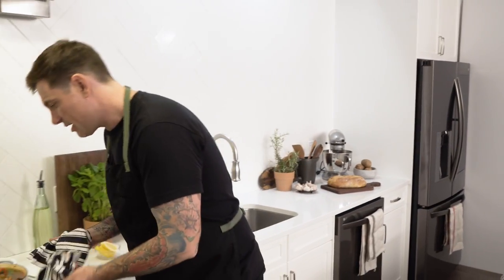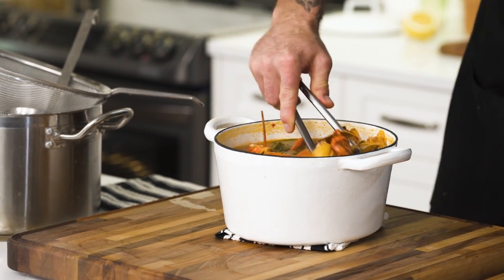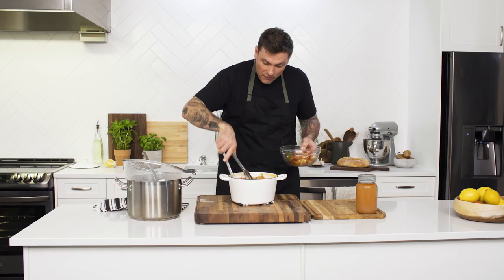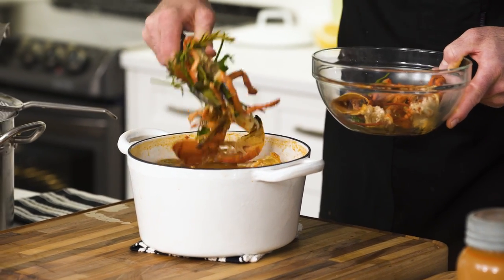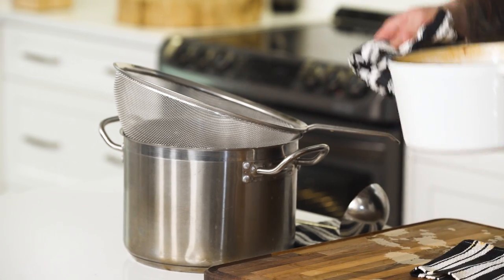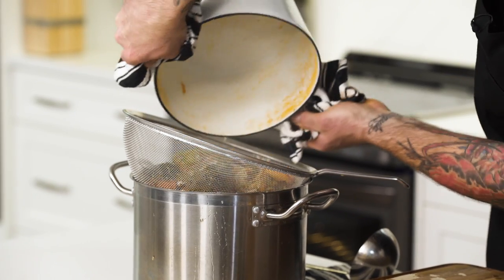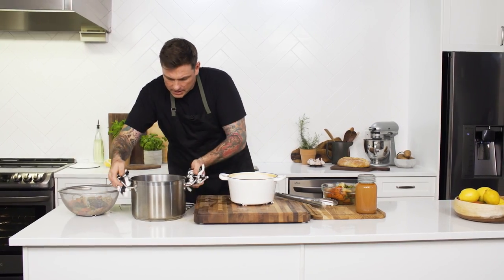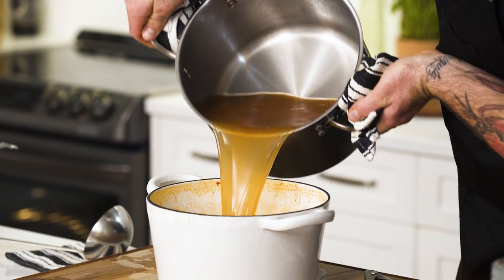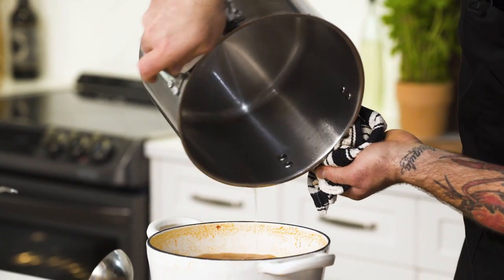All right, stock looks ready. Smells good. The work has pretty much been done. All I want to do is strain this out — all this liquid is full of flavor. Make sure you drain out all the shells. It's a little messy. Pour it right back in, and as you can see, nothing left.